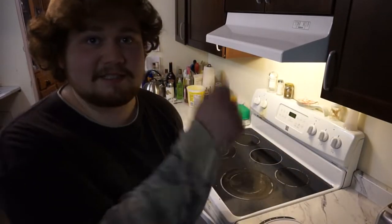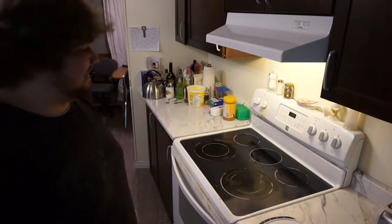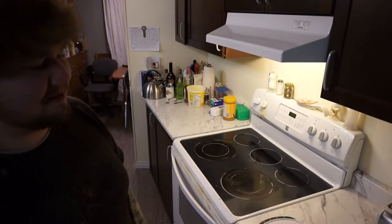Good day, chaps, and welcome back to another video. This is Fizzle's cooking channel and my lighting sucks ass. But anyways, we're going to be cooking something up here.